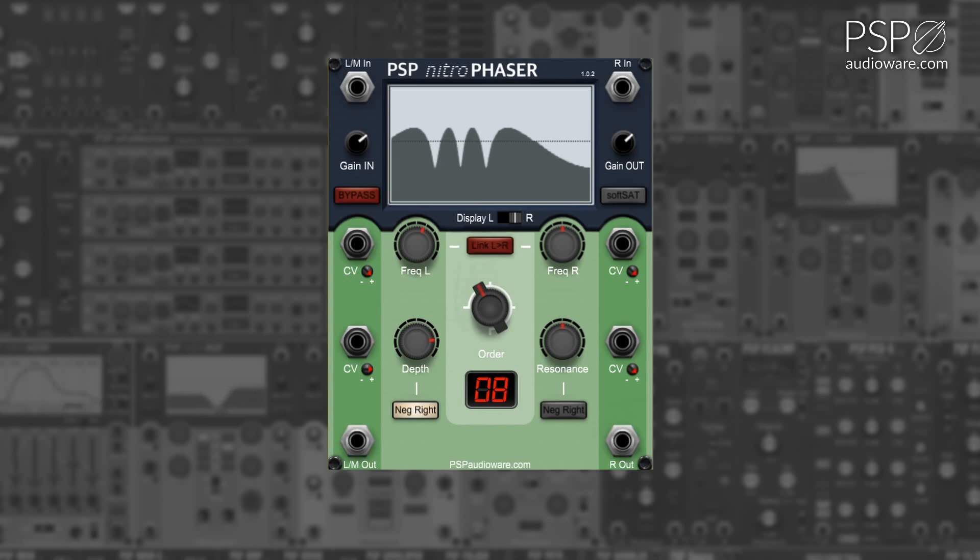The order knob adjusts the number of stages for the phasor effect, between one stage and up to 32 stages. The resonance knob adjusts the overall resonance of the phasor effect. This can be modified using CV, with the CV being further adjustable with the CV trim knob.